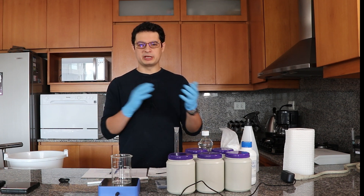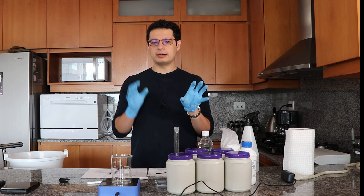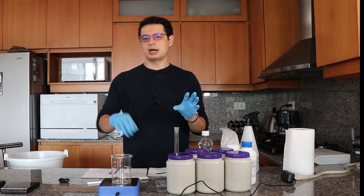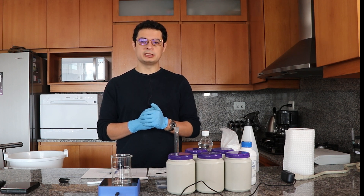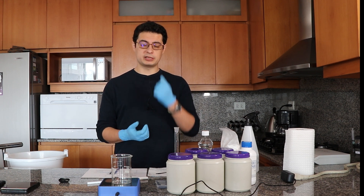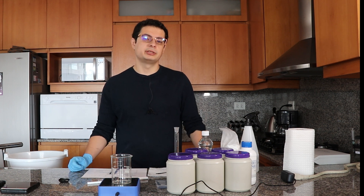In past videos about hydroponic nutrients we have prepared A and B solutions, where the A contains mainly nitrates and the B solution contains phosphates, sulfates, and all the micronutrients. However, this is inconvenient given that the weights of micronutrients we need to use are quite small, and with cheap scales it is really hard to weigh these things accurately.